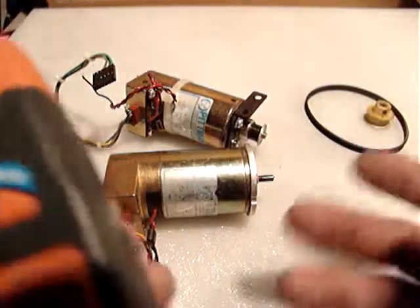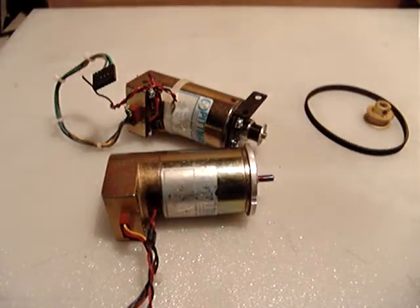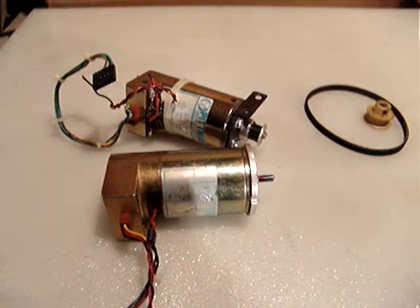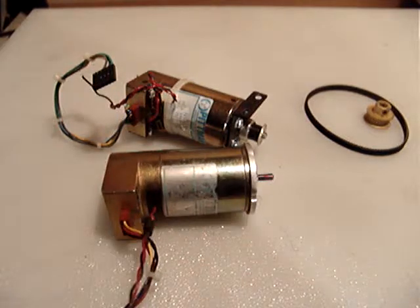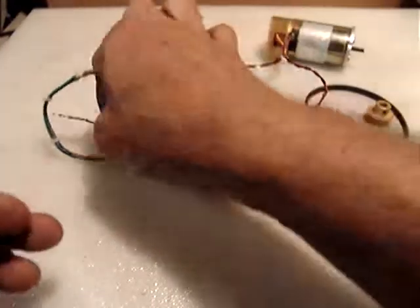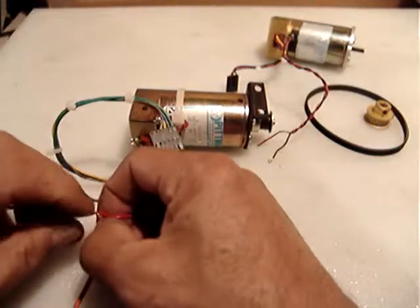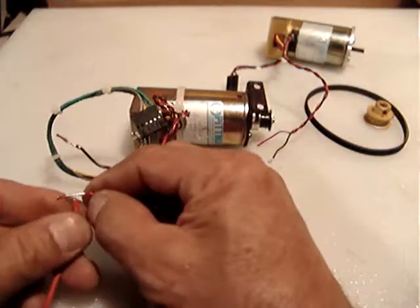Of course I can't guarantee exact RPM depending on different tachometers — mine just holds the last reading. I can't guarantee the exact value. Let me switch to the other motor and find out its RPM.